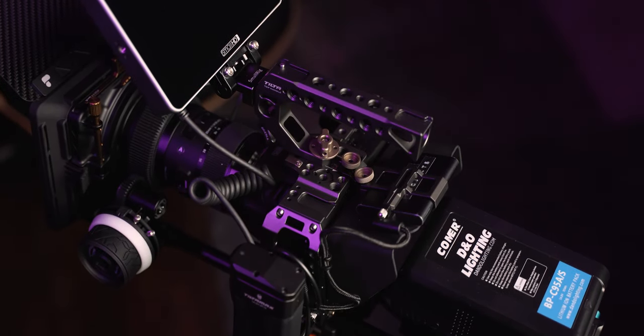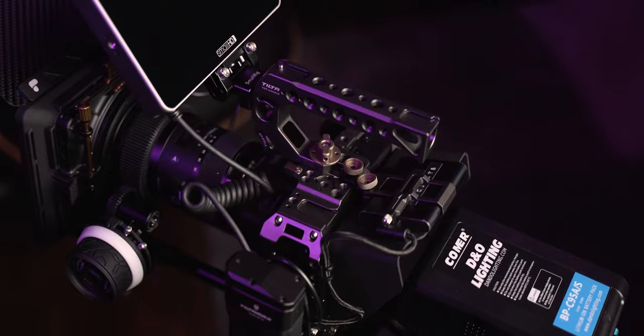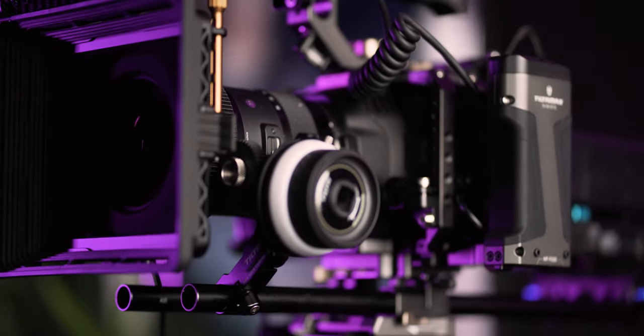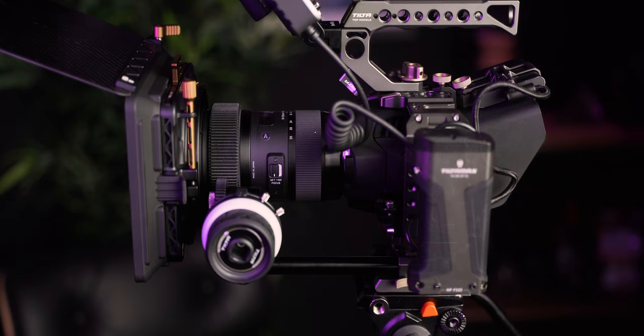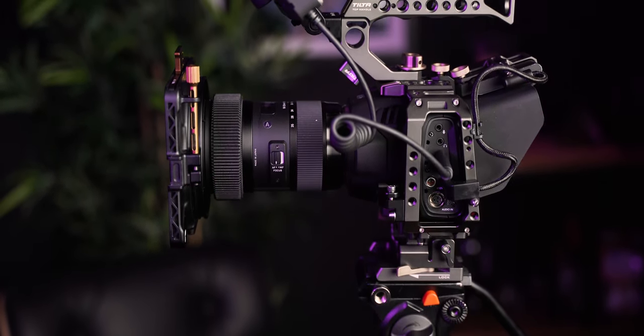This is my finished Blackmagic 6K cinema rig build out. It's taken about six months and went through a lot of variations, but I finally think I have this thing perfected. In this video I'm going to talk about the particular things this rig solves, its versatility, and how you can customize it to make it your own. I'll leave everything linked in the description, and the full breakdown on how I built this rig will be the next video on the channel.